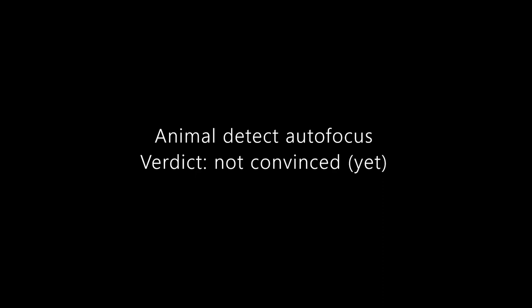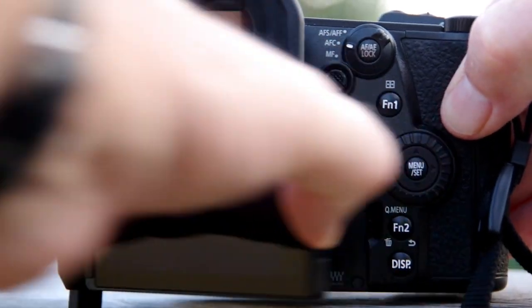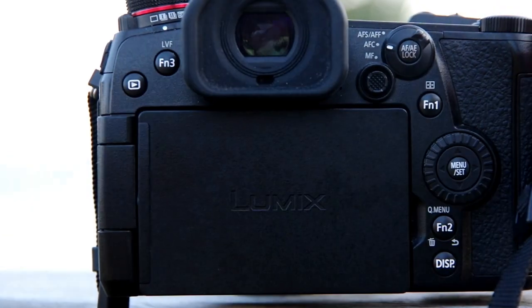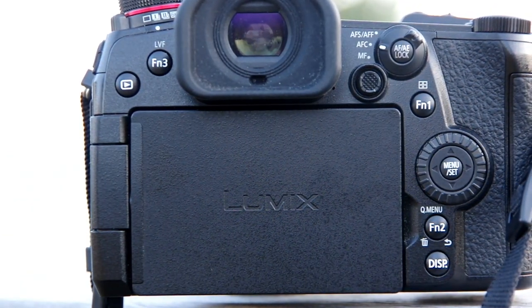The photos you're seeing in this video were all taken using the method I've just described. One small final point: once my settings are taken care of, I close down the back screen. I find it much easier finding and tracking birds using the viewfinder, and if I'm not using the back screen, all it really does is use up battery power.